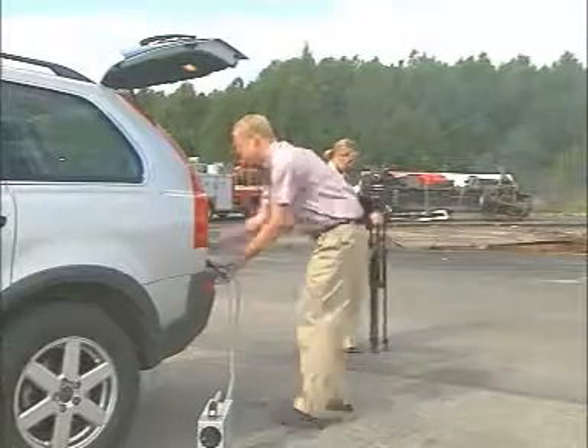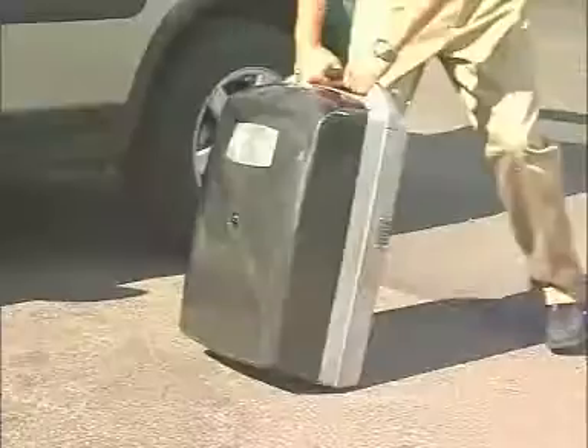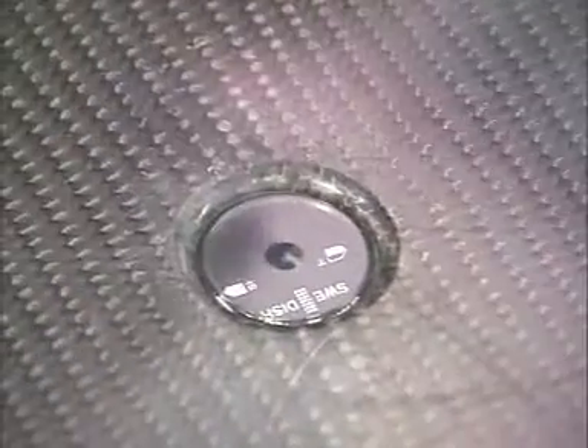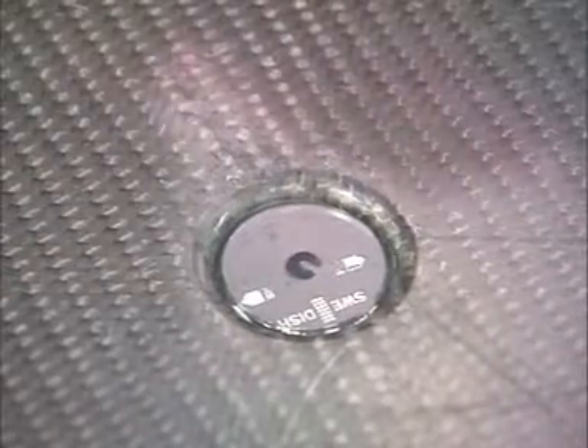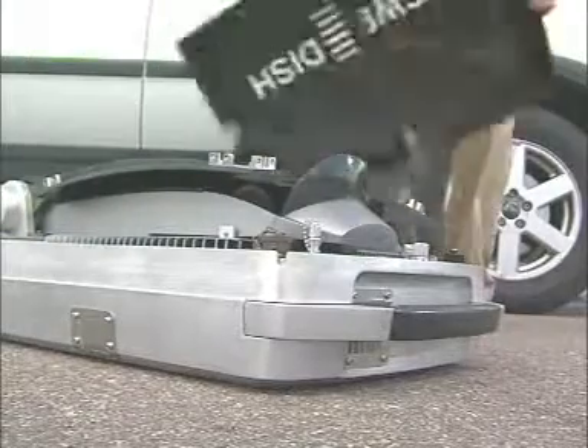Setting up the system and acquiring the satellite is straightforward. The first step in setting up the IPT is to roughly line it up towards south. There is a small compass built into the top cover to help you. Once this is done, unlock and open the lid, and note the antenna segments stowed inside.